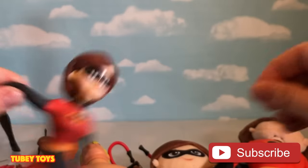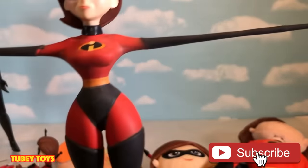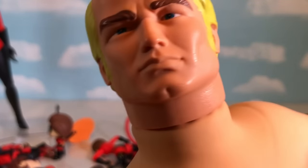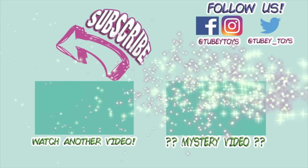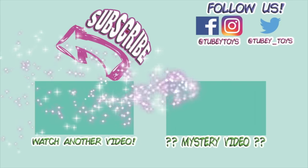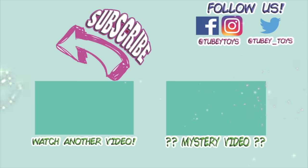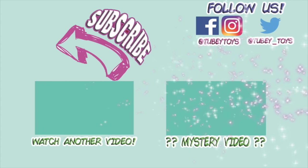Thanks for watching, guys — have an incredible stretchy day! You know I'm stretchier than Elastigirl. Don't even. Please. Don't forget to subscribe — it's free! Thanks, guys. Have a great day. Bye.